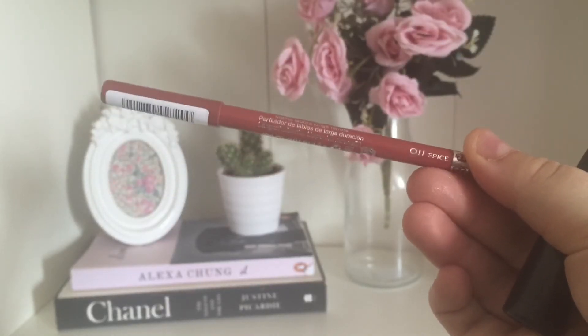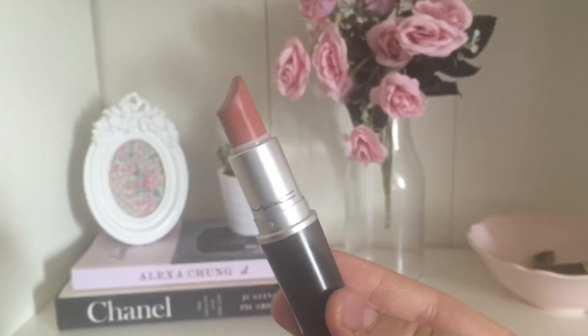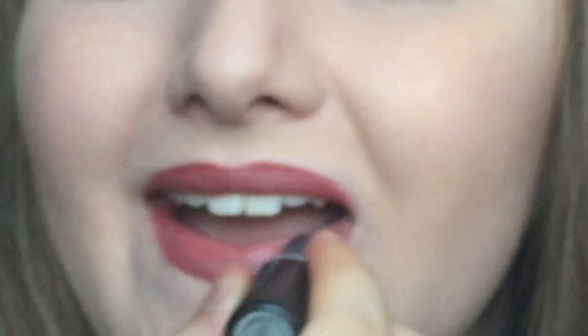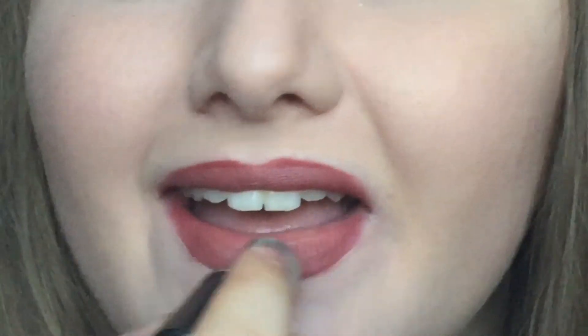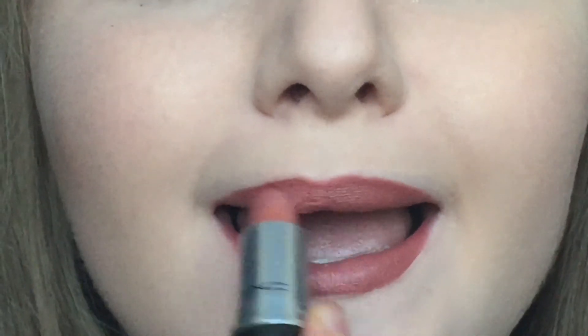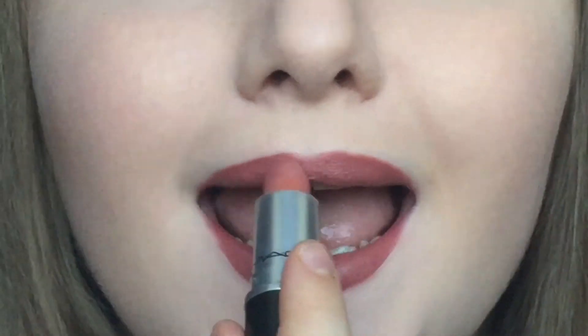I think this is really nice if you're going to a very formal event rather than just a party or something. For the final lip look I'm using my Rimmel Lasting Finish Lip Liner in Spice just to line my lips. Then for the final lip look I'm using my MAC Velvet Teddy Lipstick, which is a gorgeous darker brown-pink nude. I think this makes it look really effortless and casual. This is the final look for the third lip option and I think it just makes it look very casual.